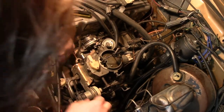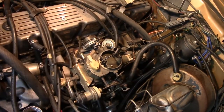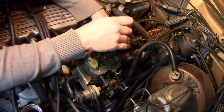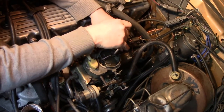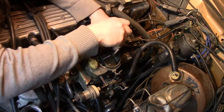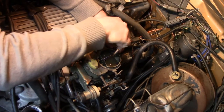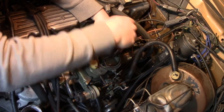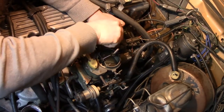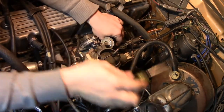Unplugging the electric solenoid, or idle hold solenoid — the Solvac. Unplug the ported vacuum, and there's another one back there. Can I reach it? Yes I can — kind of. Okay, it's off.